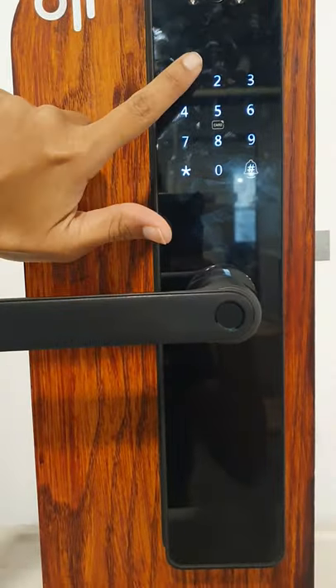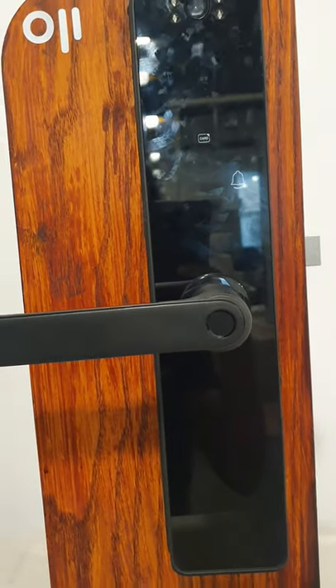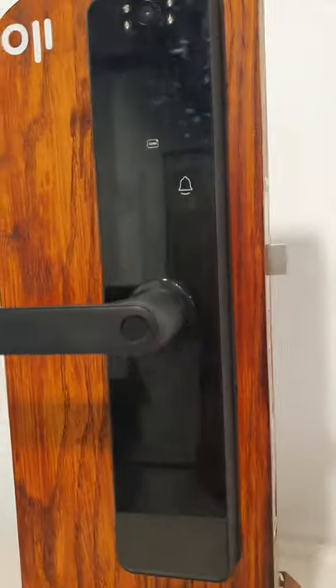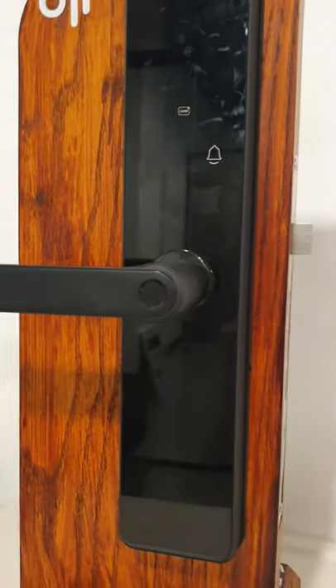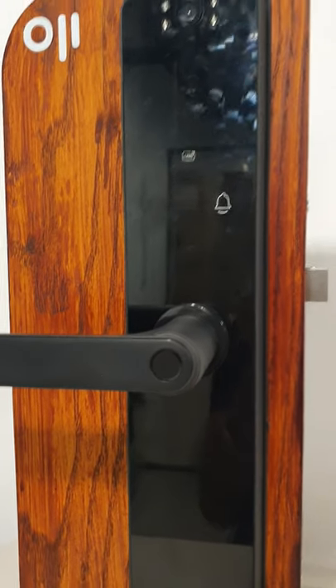You can also unlock with a set code, and it locks back. Another way to unlock is by an access card.